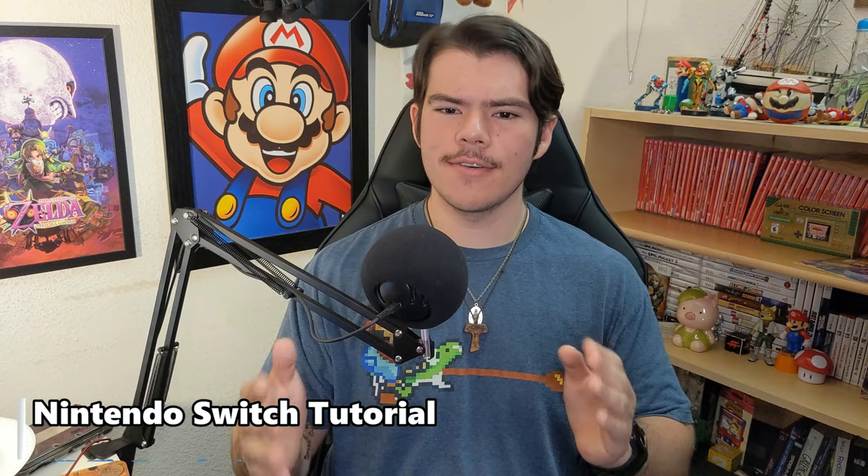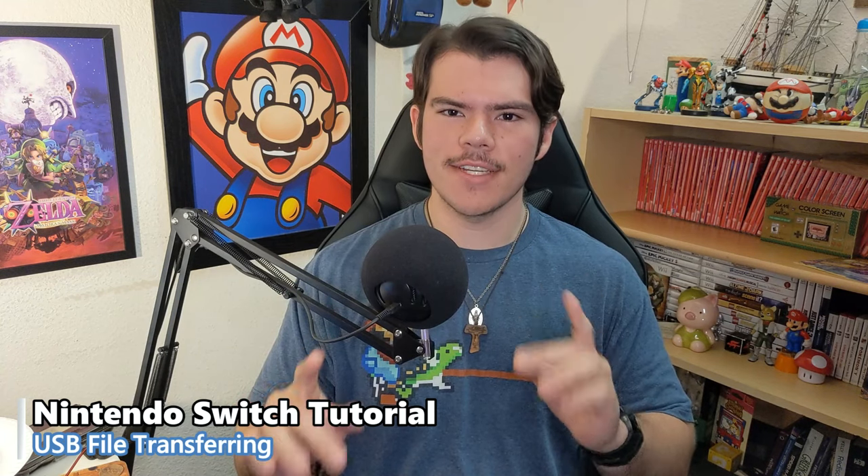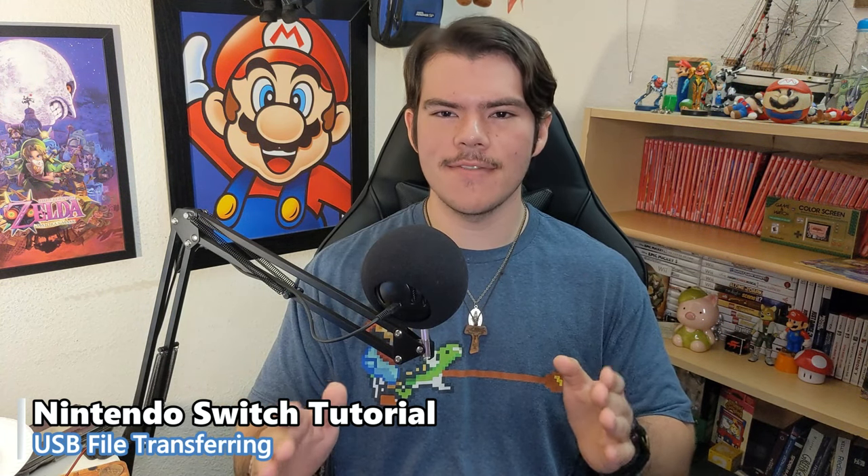Hi folks, Manito here. I hope you're all doing good. In this tutorial I'll be going over the new USB File Transfer app which was bundled with Atmosphere version 1.5.2. This is very useful as you don't need to install any additional program to your PC or set up a homebrew app. It's simple and easy to use.